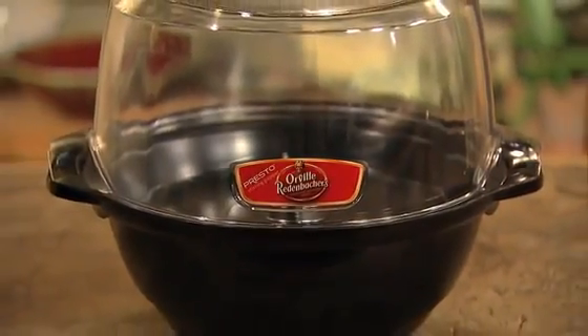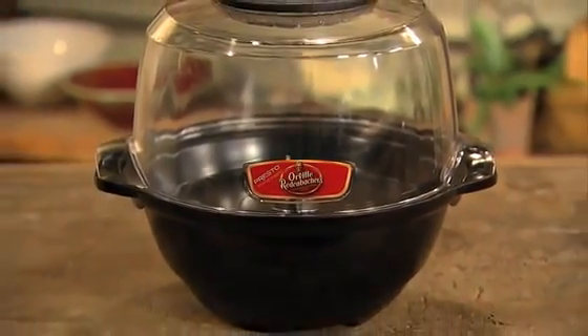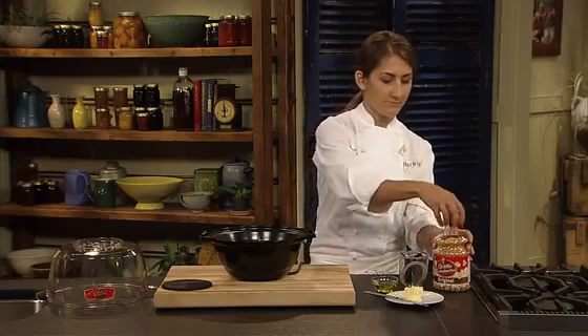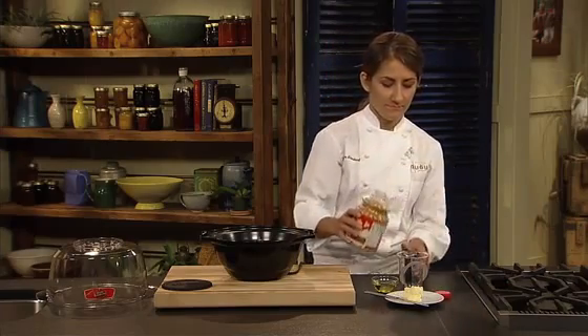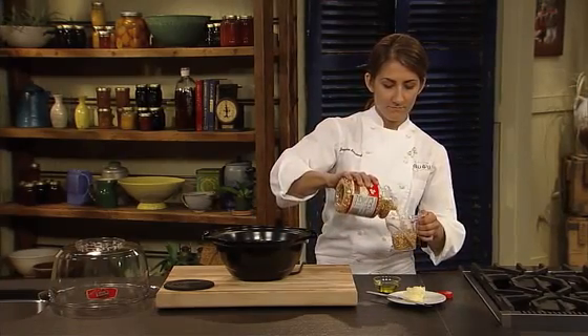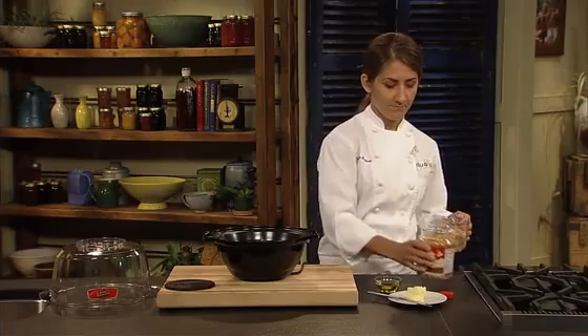Orville Redenbacher's Stirring Popper by Presto is a great way to make fabulous popcorn and kettle corn. The unique scallop stirring arm assures even distribution of kernels for superb popping performance. Let's see how it works.